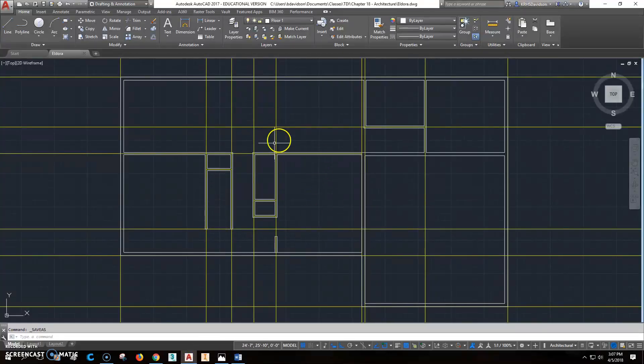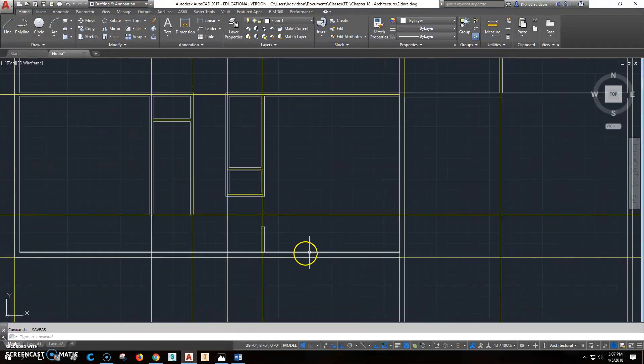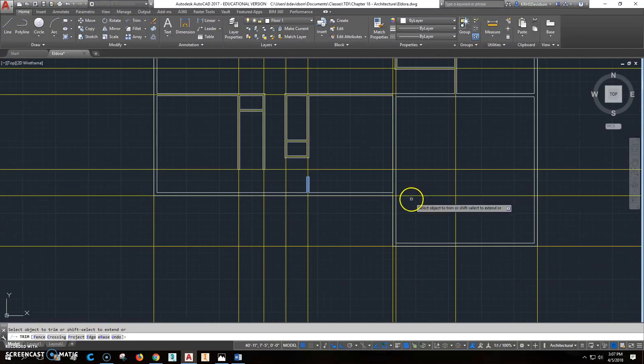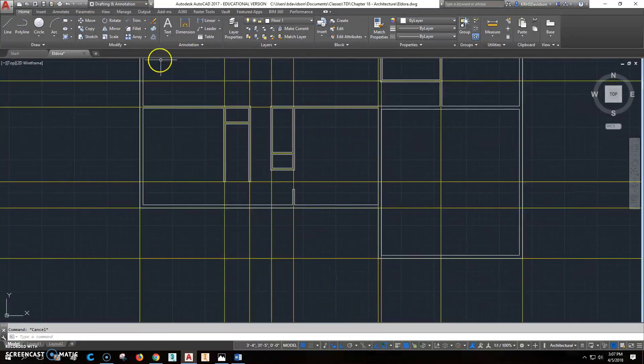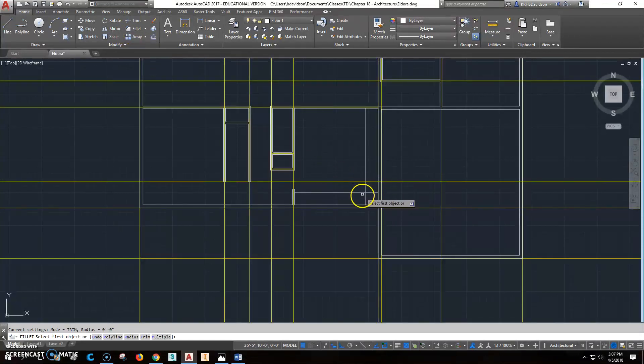We're ready to start working on the kitchen. We'll start by putting in a 24-inch countertop. We'll use trim, select the cutting edge, right-click, and get that part. Then we'll offset 24 inches for the countertop and fill it with the radius set to zero, going from here to here.